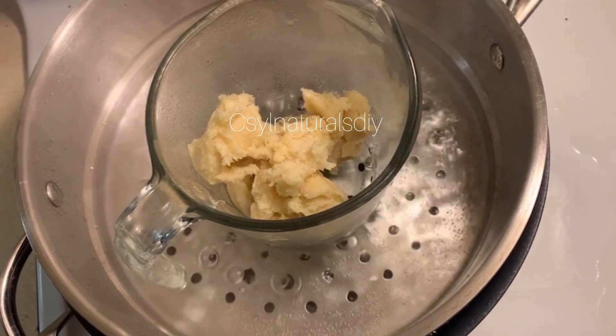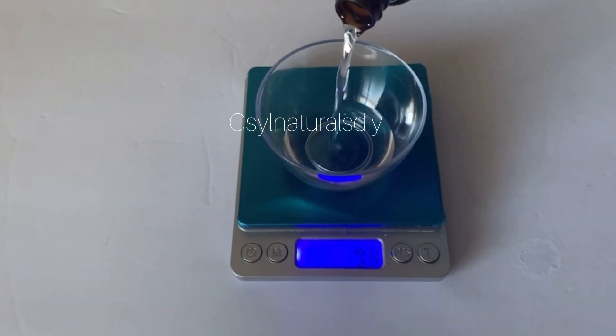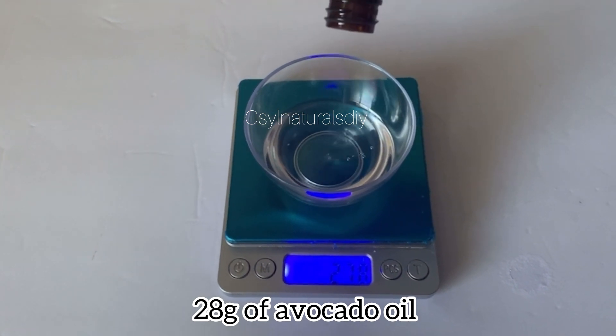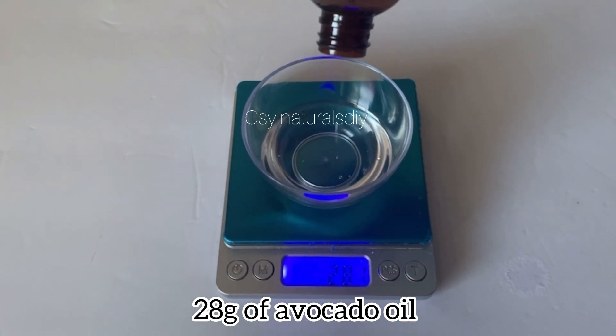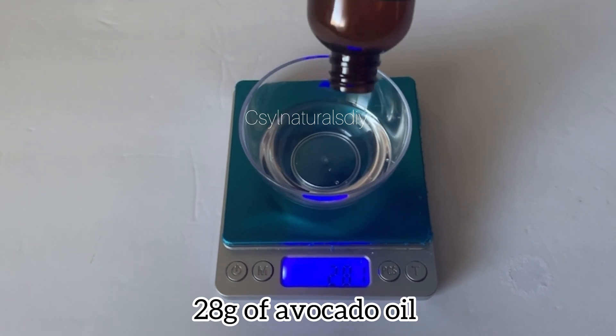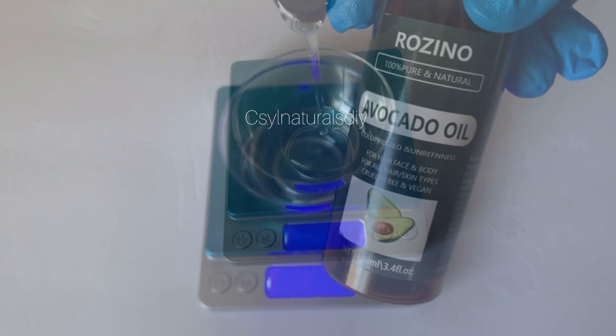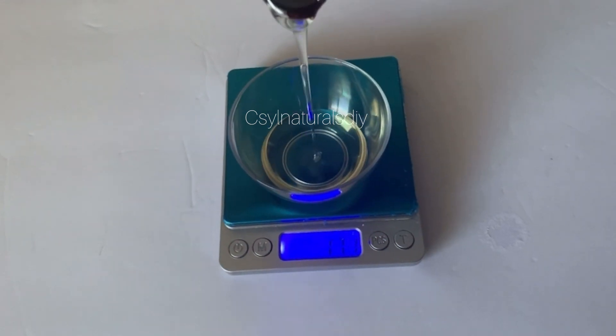Before we start adding other ingredients, the oil I'm using is avocado oil — 28 grams of avocado oil. Avocado oil is good on the skin as well. This is the brand I used, but you can use any brand of your choice.